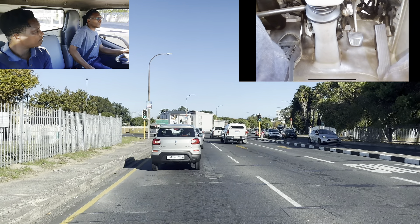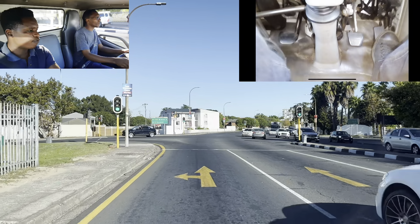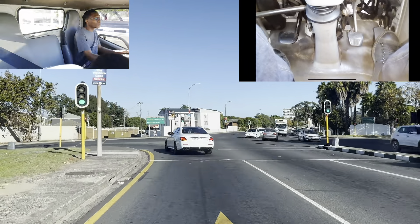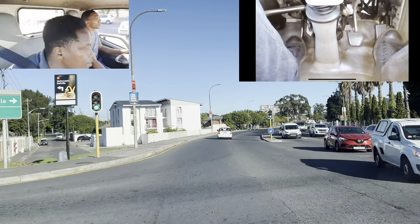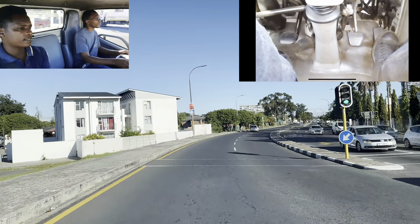Clutch into gear number two — nicely, soft and gentle. Let the clutch move in. Let's go for both intersections — mirror, intersection, intersection. Mirror, intersection. Number three. Actually, you don't repeat the mirror. You're supposed to say mirror, intersection, mirror, intersection.